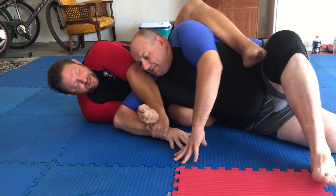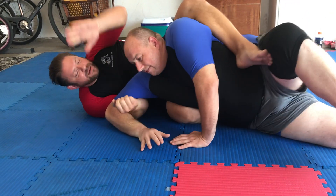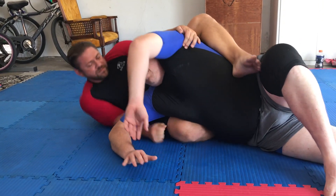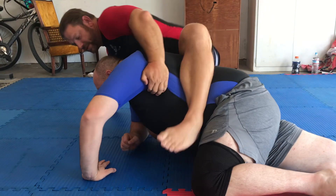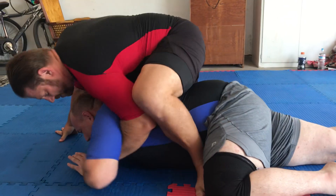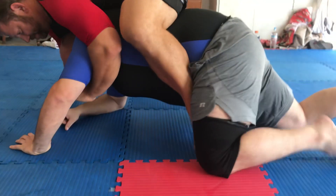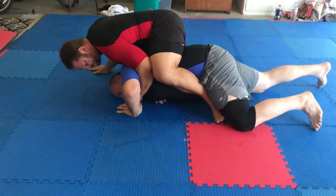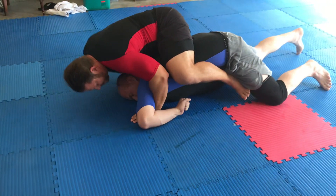I can get the bottom one in, but if you can't, don't worry. So as he comes up, I grab right here behind tight on the elbow. My head's higher. As he comes up, I post. So now hooks are in. I'm going to break. So I'm going to get both hooks in.